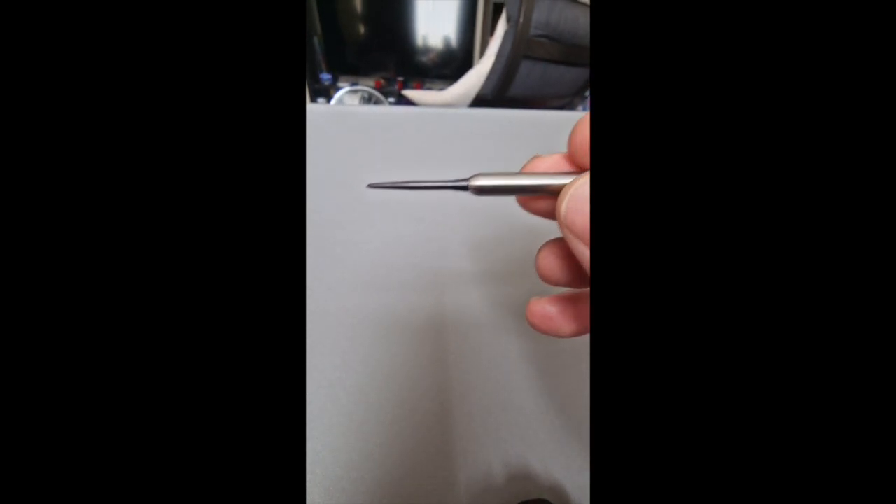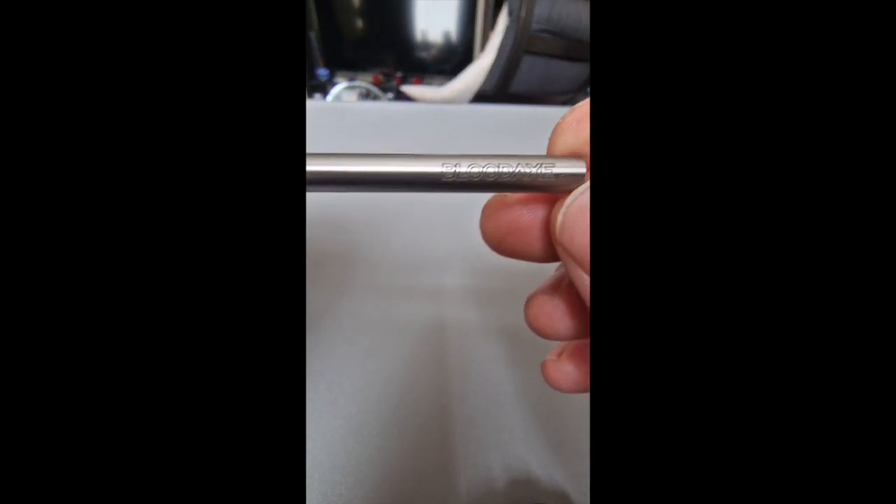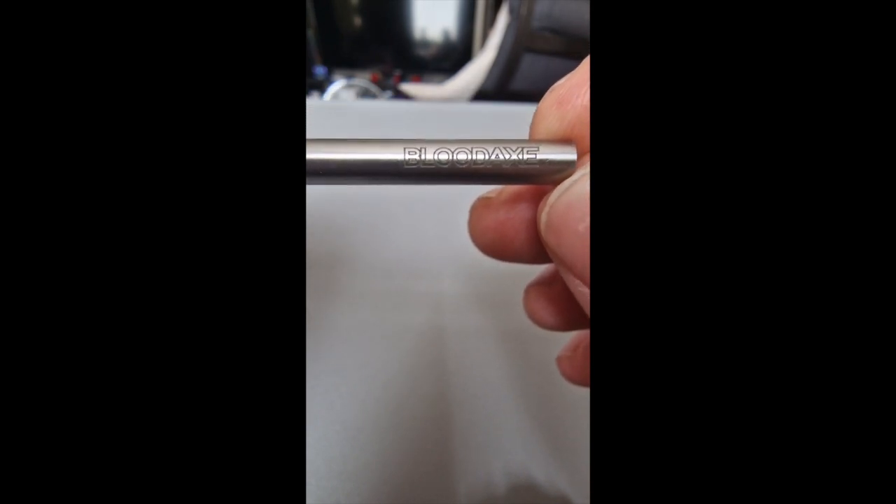They look pretty cool — smooth barrel with my logo on it. I only asked them to put this on a couple of weeks ago. I messaged them to ask if they were made yet, they were about to be made, and I asked if they could etch the logo on. They've done that and it looks fantastic.